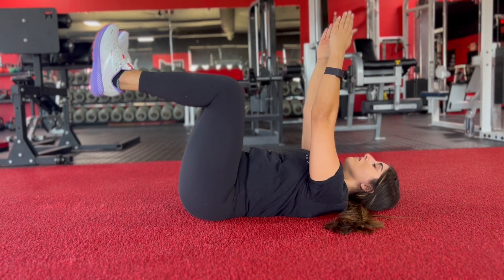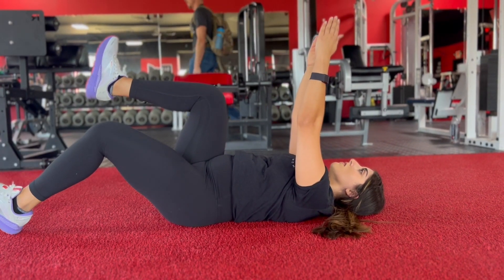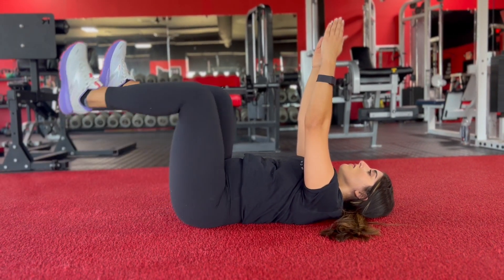To begin, lower your right leg towards the floor and return it to the starting position. Repeat that motion on the opposite side. Focus on keeping a neutral spine and repeat for reps.